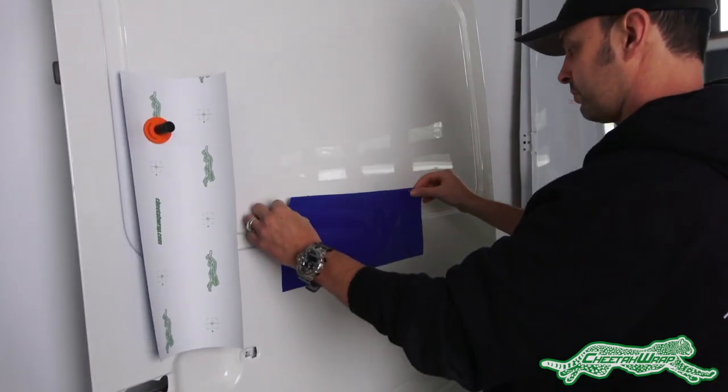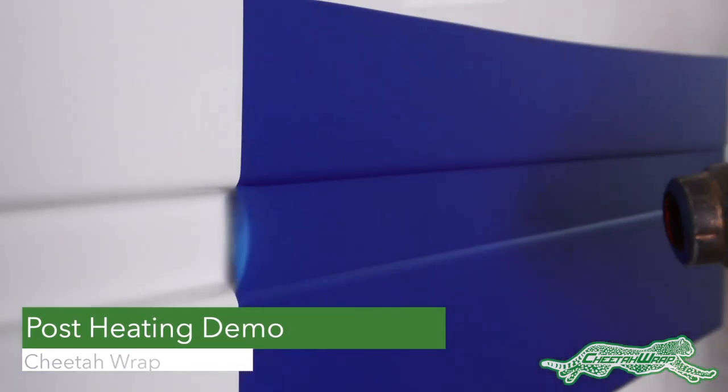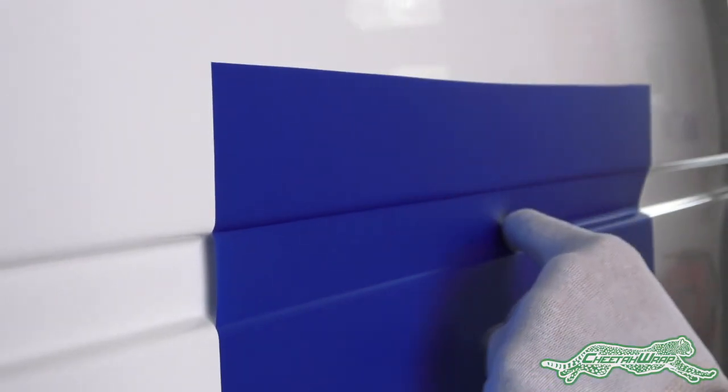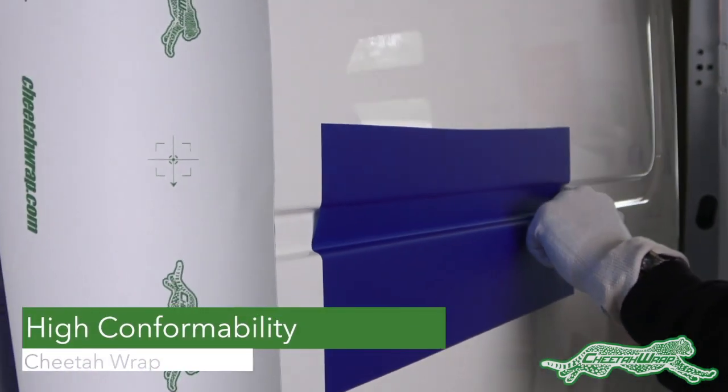Now we get to the importance of post-heating, and here's a great demo to show it. One piece of Cheetah Wrap is bridged over the recessed area and formed in. Due to the unique thickness, it can conform to this area quite easily.